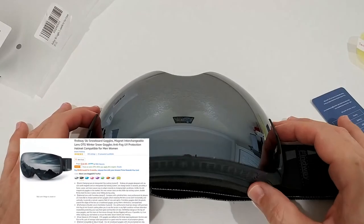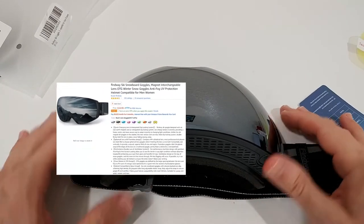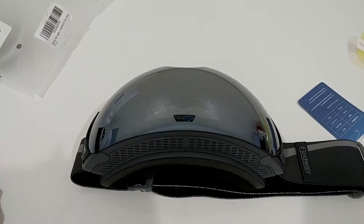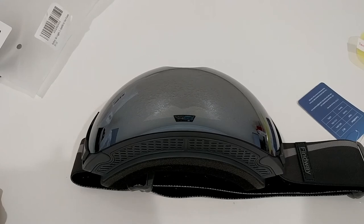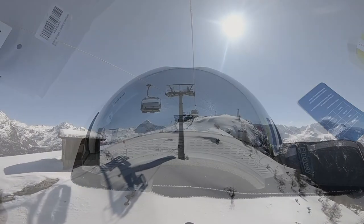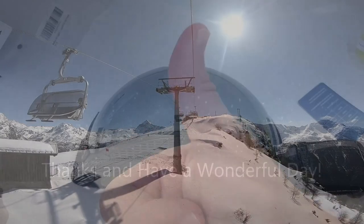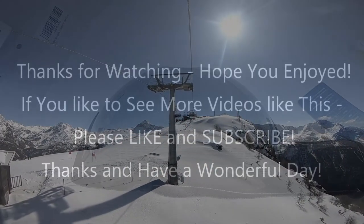I'm super happy with these goggles and I can definitely recommend buying them. I'll put the link to the Amazon listing in the description so you can check them out. I hope this video helped — if you have any questions or comments, write them below. If you liked the video, give it a thumbs up and subscribe. Thanks for watching!